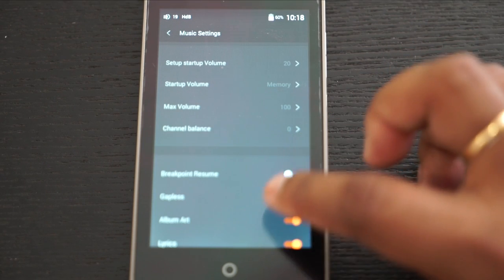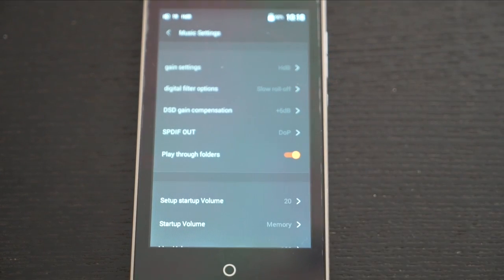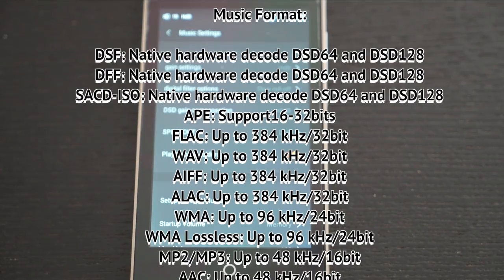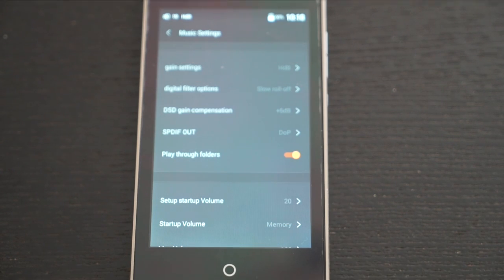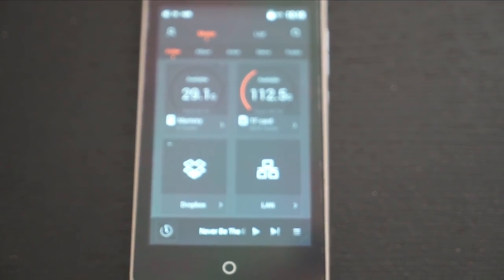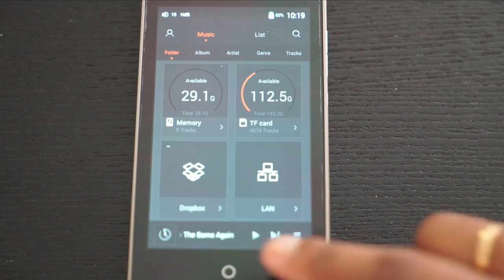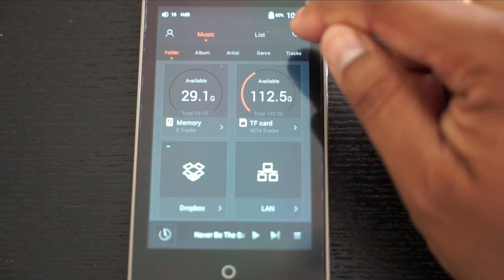The settings are otherwise standard to what we've seen in other DAPs — nothing especially different. It supports native DSD playback including DSD64 and DSD128, as well as SACD ISO and DST-encoded ISOs. On the home dashboard, all your music controls and settings — album, artist, genre, folder view, wireless controls, and currently playing track — are accessible with one tap, which is very convenient without needing to navigate through multiple screens.